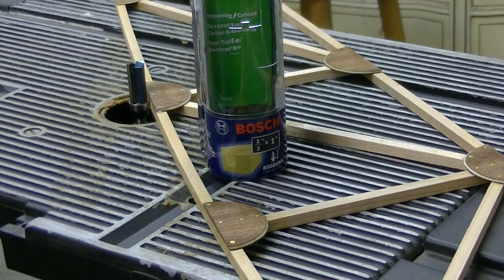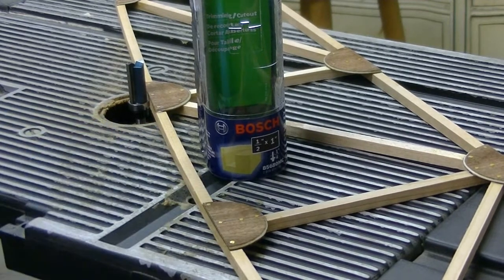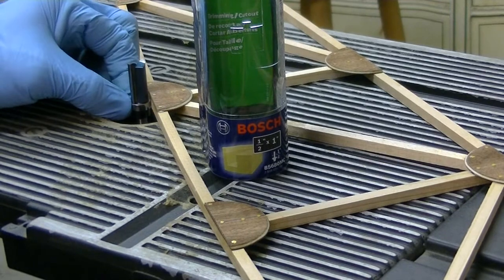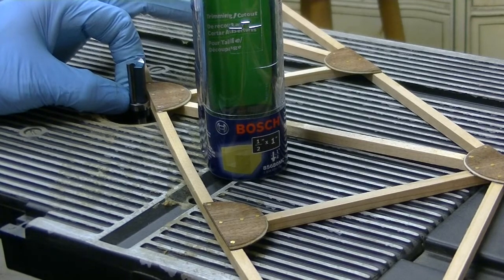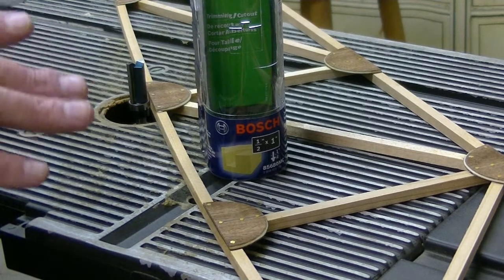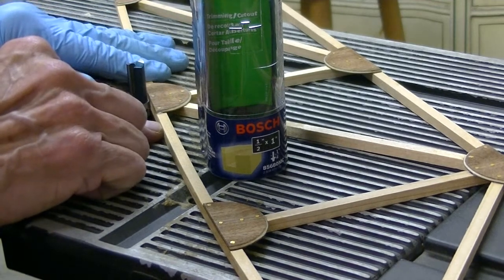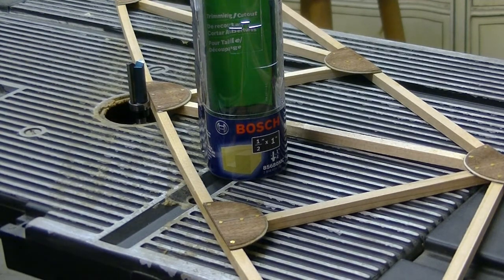And that way, when we put the gussets on the other side, we don't have to worry about this proudness on this side interfering with the way this is going to run. Because this bearing is slightly less than a quarter of an inch, and your cap strip is a quarter of an inch. It'll be a lot of trouble to try to set that up just perfectly. So we're going to do it like this, and hopefully I will not tear my hands up.